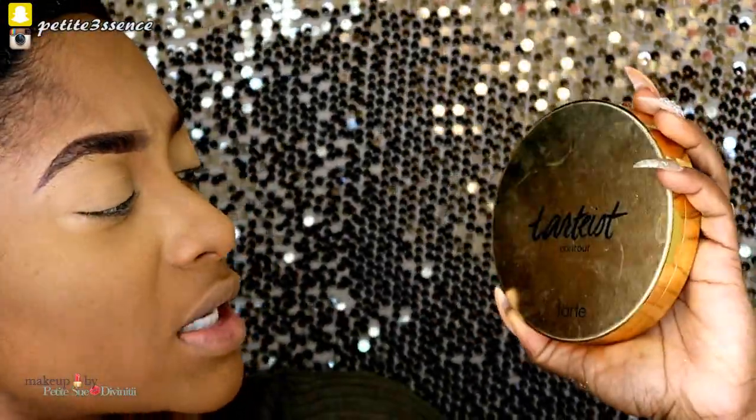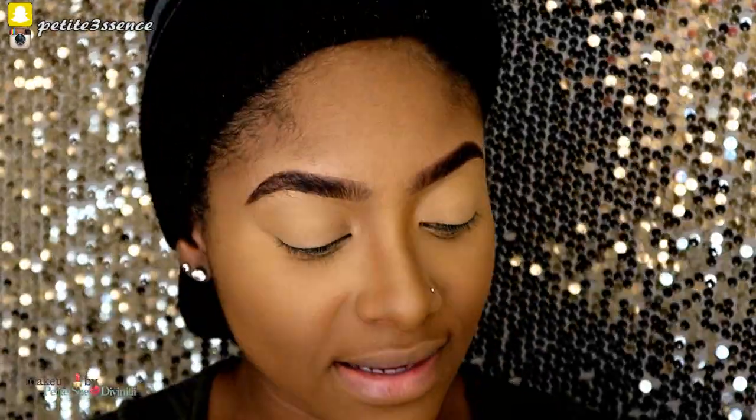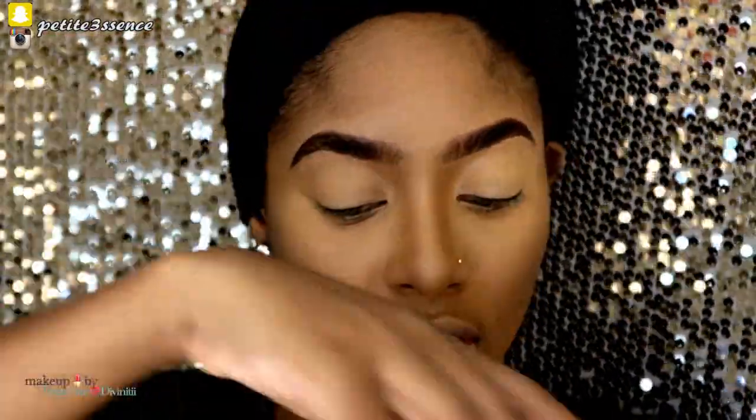Now I'm going into some contouring using my Tartist Contour Palette — the palette Sheila did in collaboration with Tarte Cosmetics. I'm going in with this shade here, running my angle brush in a circular motion so it doesn't look like one definite line. I'm just blending this out, concentrating the contour in the hollows of my cheeks, and taking whatever's left on the brush onto my chin. Now we're moving on to baking, so I'm going back in with my Sacha Buttercup powder.